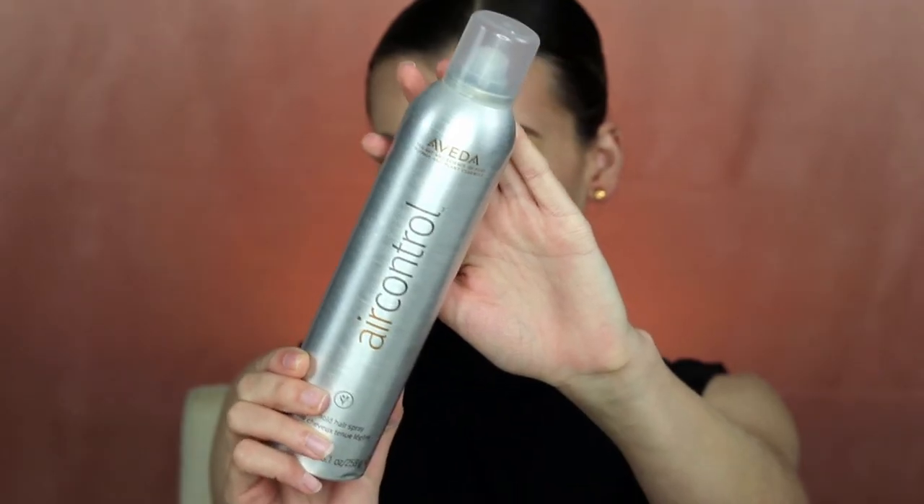To finish my hair I'm using the Air Control Hairspray by Aveda, making sure all those little baby hairs and flyaways are smoothed down. I hope you enjoyed this bright summer look and I will see you in my next video.